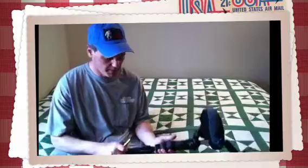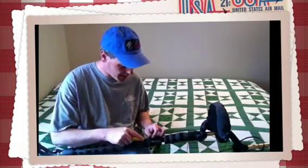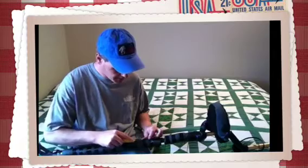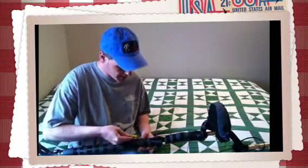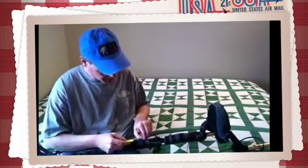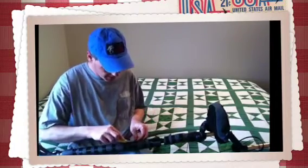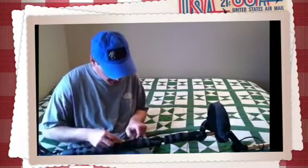Today is the day. They're calling for 40s and 50s next week, so today is the day I take off the winterization from my metal detector and get to see what it looks like for the first time in months.